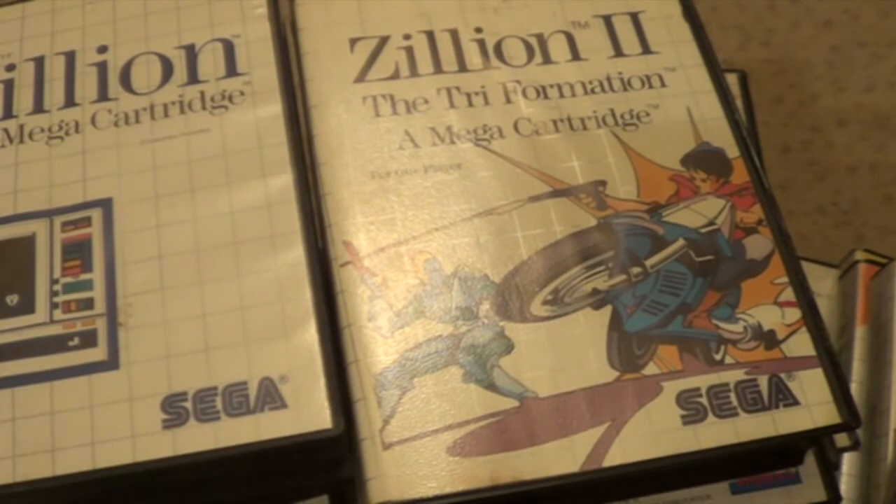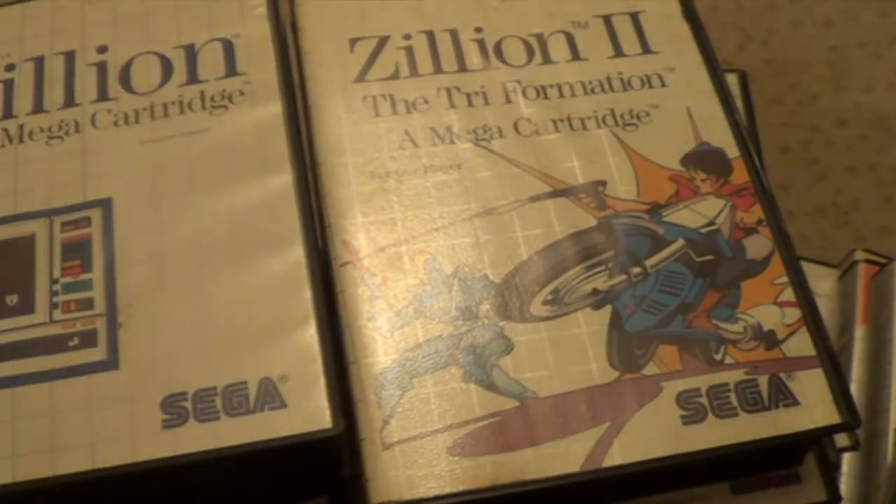I'm just going to show you my spare ones that I've got. So if anyone's got a game that I'm missing from my collection, just let me know and I'll see if I can swap some games with you.